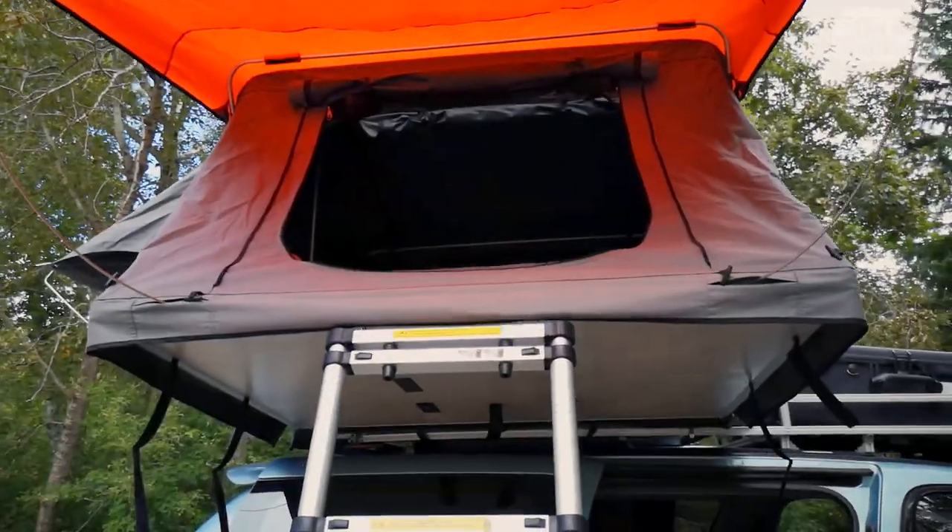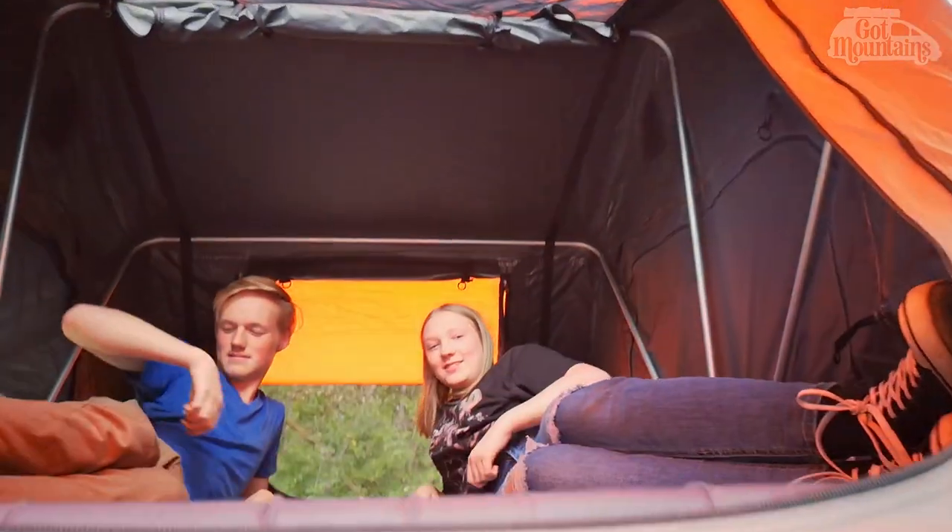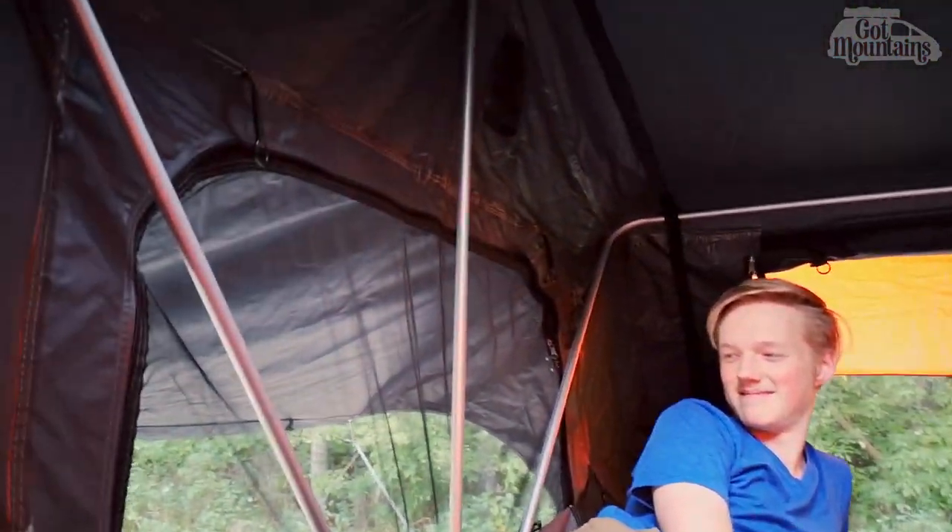This tent also has a sunroof which adds extra light during the daytime and makes it easy to gaze at the stars as you fall asleep.